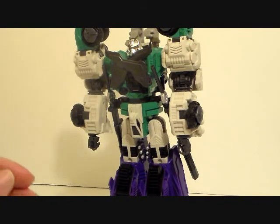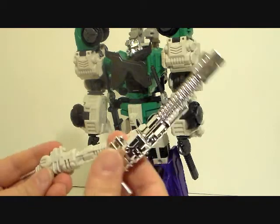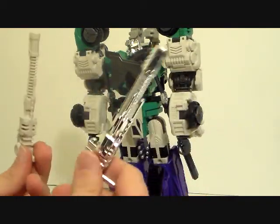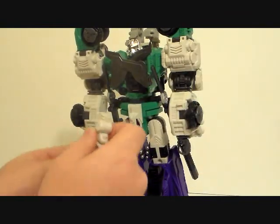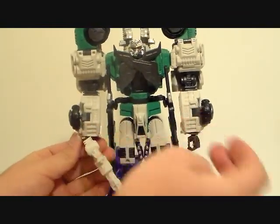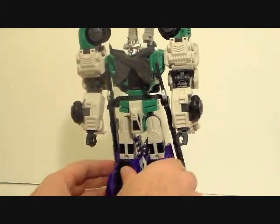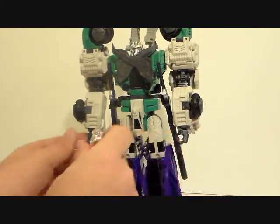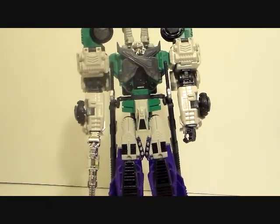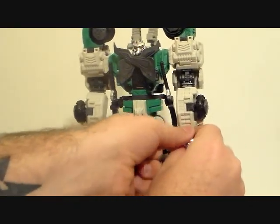He's a big figure so it's kind of hard to get a good view of him. Here's a chrome gun. If you remember from my original review, one of my biggest gripes was the guns — how you plug them into his hand and they end up going sideways. Well, because the chrome guns are a little bit bigger, probably due to the chrome coating, that problem is solved.